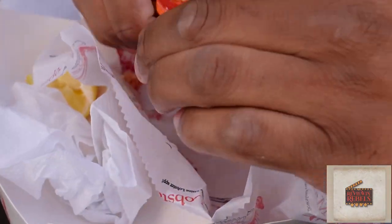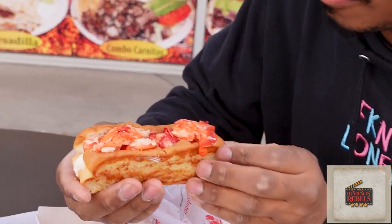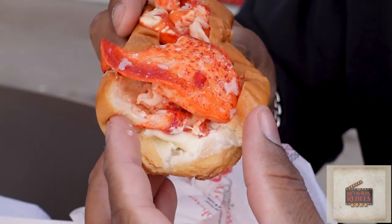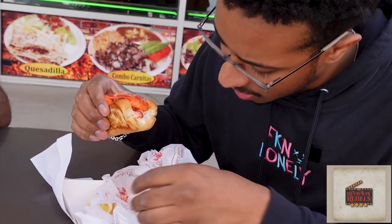First ever lobster roll, guys — heard a lot about it. Just look at that presentation! Nice toasted bun, lobster coming out, a little bit of mayo, and they threw a little bit of lemon on there too. Let's take our first bite — first bite, best bite, let's get it.